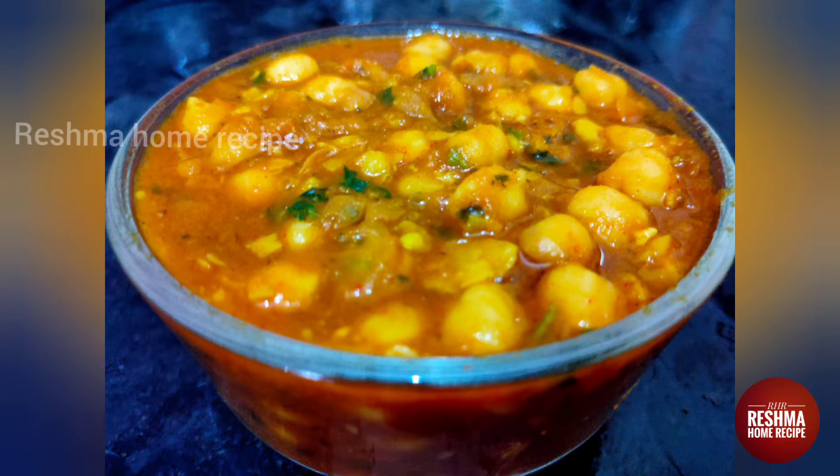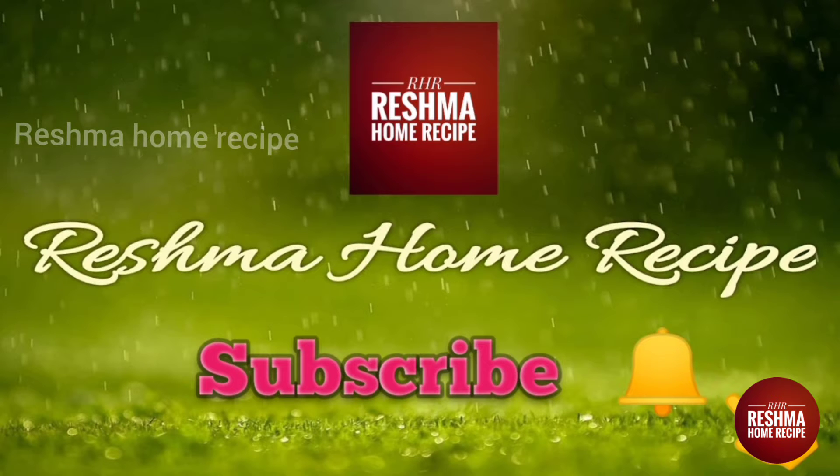Hello Friends! Welcome to Reshma Home Recipe! We will see how this is done today. If you want to subscribe to our channel, please click the bell icon.